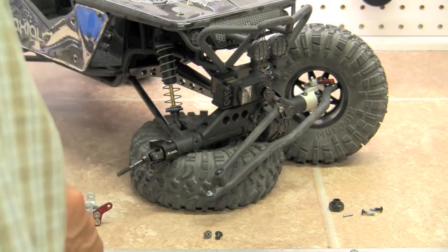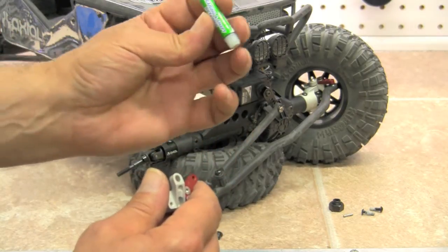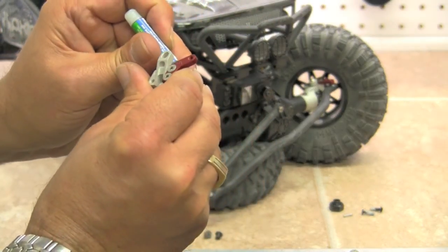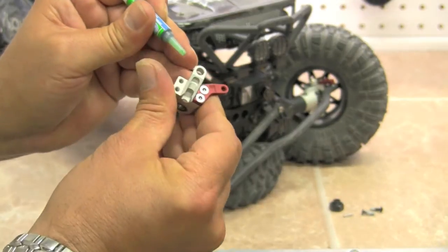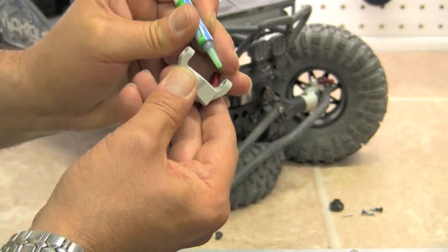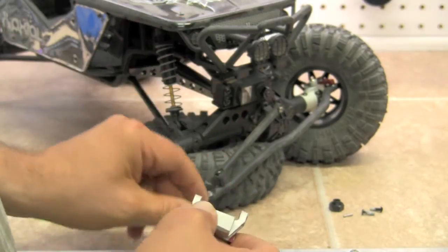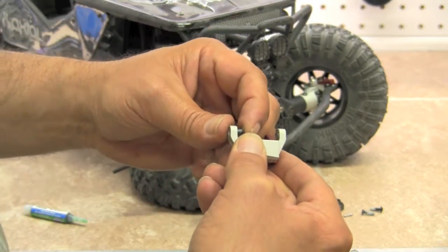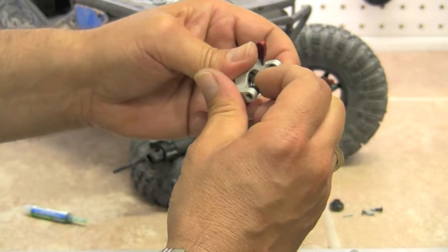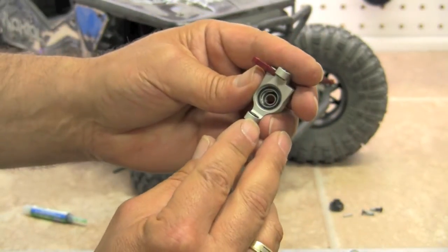When we put the bushings into our new steering knuckle, we're going to be using our bearing and shaft retainer, which is also available from fasteddybearings.com — very handy to have around. Just put a very small dab in there and insert the bushings in, then let the retainer dry so that the bushings aren't falling out. So we have our bushings in.